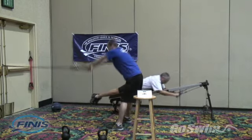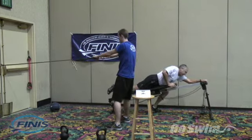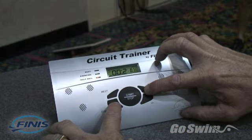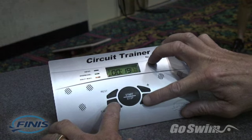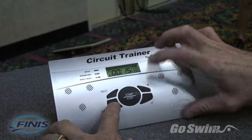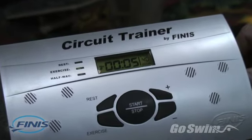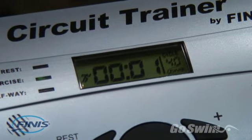The circuit trainer can make your sessions more productive by keeping them organized and providing a way to measure your progress. You simply dial in how long you want the exercise periods to last and how long you want the rest periods to last, ranging from one second up to 20 minutes.